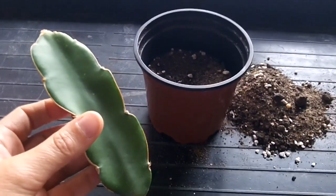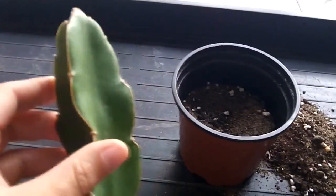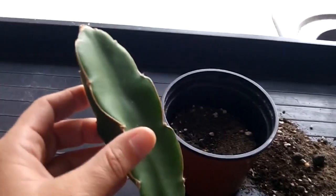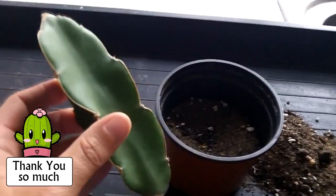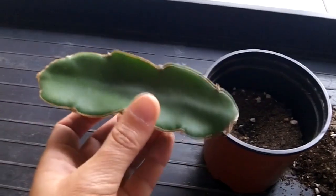Hi everybody, it's Lynn here. I hope you're having a fantastic day. In this video I thought I'd do a video because I had a wonderful gift of a dragon fruit cactus cutting through the post from a wonderful subscriber here on YouTube. The subscriber prefers to remain anonymous, so thank you so much — you know who you are. I do have a dragon fruit plant already but it's a really tiny one. This is a lovely big cutting, and I thought it'd be a great opportunity to show you how to pot up a dragon fruit cactus cutting and get it to root.